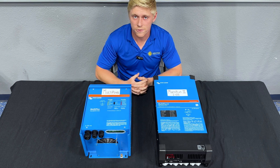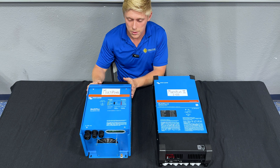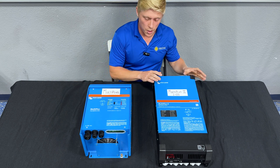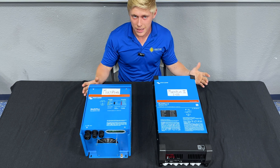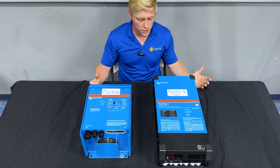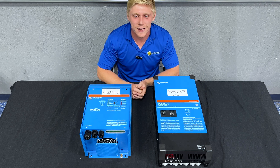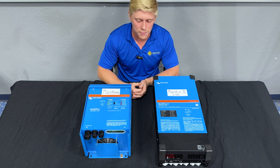We've got all the MultiPlus models for sale on our website. In this video we used a MultiPlus that a customer left behind as they upgraded, and a MultiPlus that was damaged during shipping. So if you're looking to get one at a discount, give us a call and we'll see if we have a slightly cosmetically damaged unit in stock. If you're still not sure which inverter is right for your camper, give us a call so we can help you make the right choice.